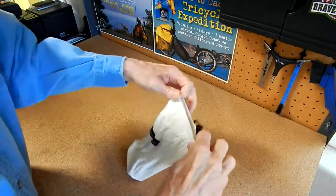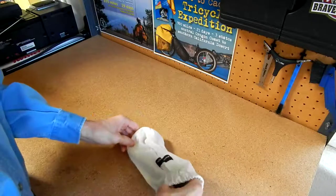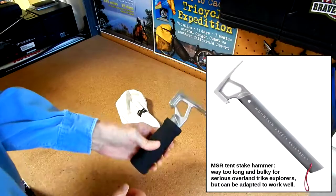Today I'm going to talk about something here — it's an MSR, Mountain Safety Research, Tent Stake Hammer.